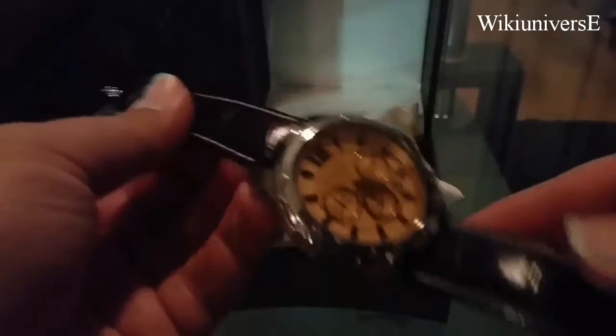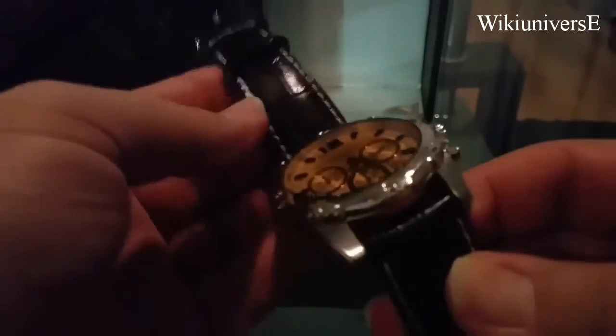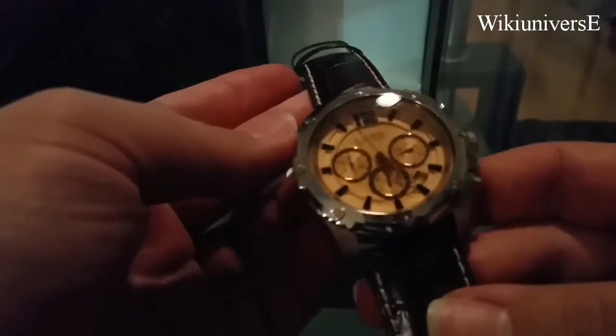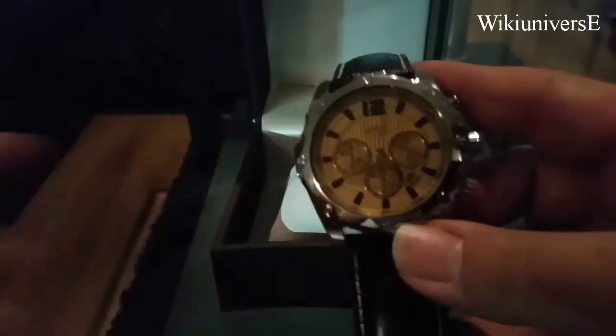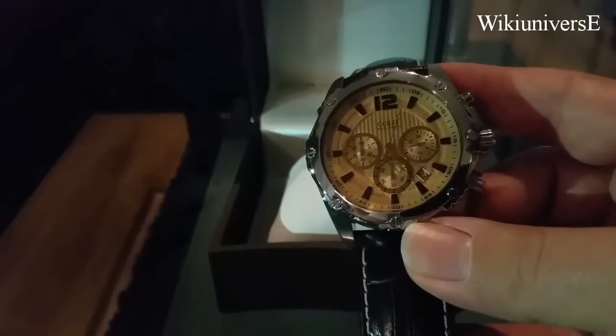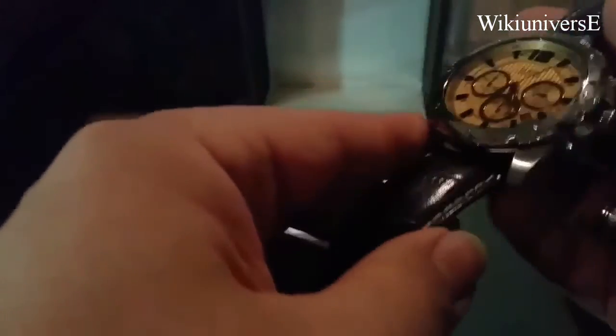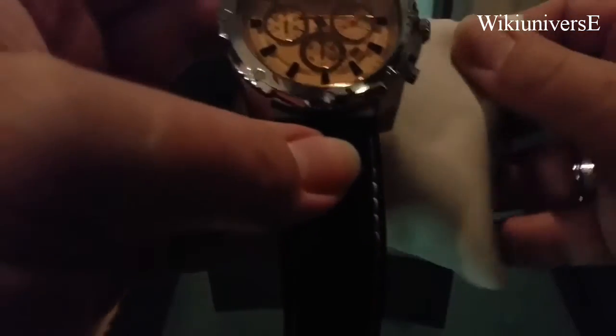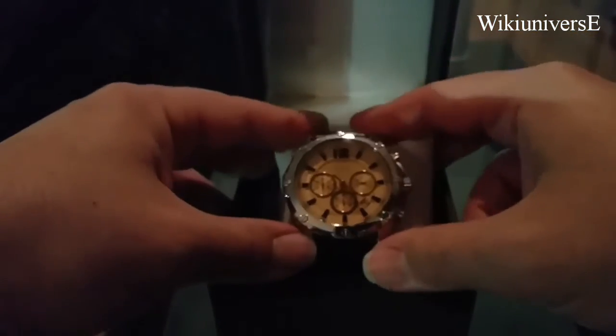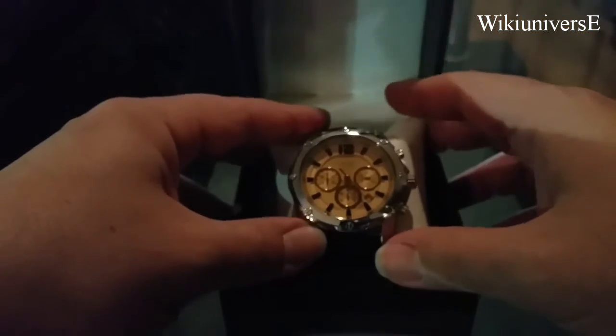I like leather band watches specifically in the wintertime, because you don't get sweat on your hands as much as in the summertime, so the band doesn't really get damaged. Watches with a silicone band or a stainless steel band are more appropriate for the summertime, because they don't get damaged.